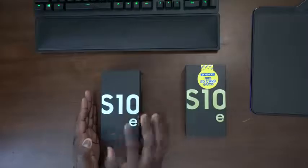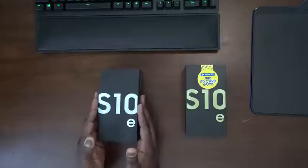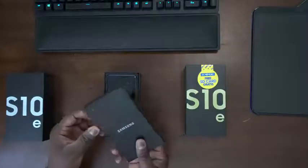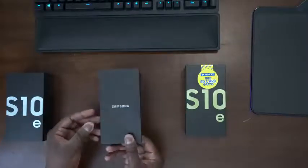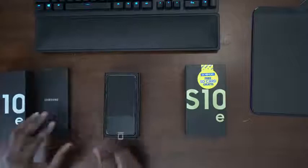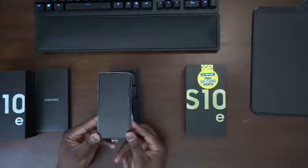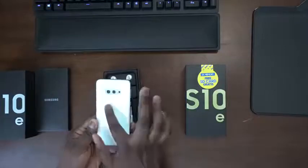The box says S10e, very simple, all black, which is really nice. We'll open that up. We have a SIM removal tool, we've got documents in there — really nothing special, so we'll set that aside. We're going to go ahead and pick up our S10e — nice compact look for a device, which a lot of people are looking for.